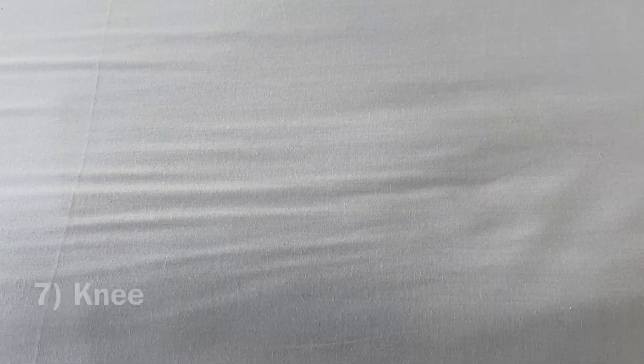5. Forearm — good for gliding with a lubricant, rolling, or pressing. 6. Elbow — good for pressing.